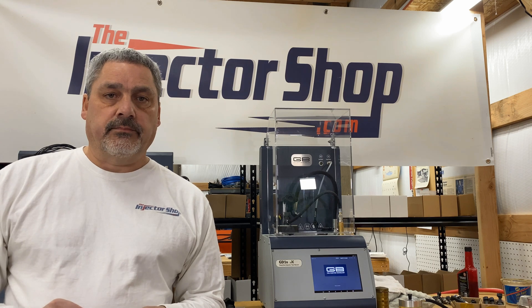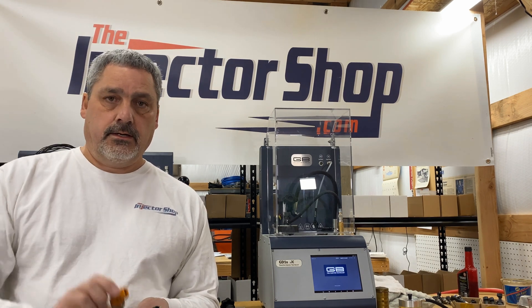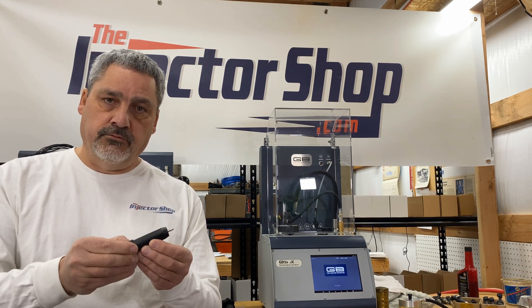Hey guys, it's Scott at the injector shop. In today's video I'm going to show you how to remove micro filter baskets out of top feed fuel injectors using our Thyscom basket removal tool.